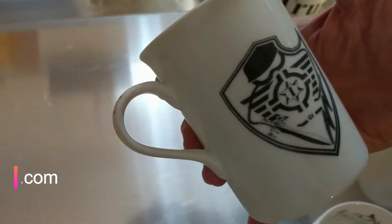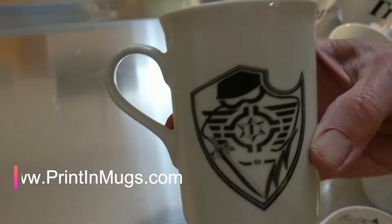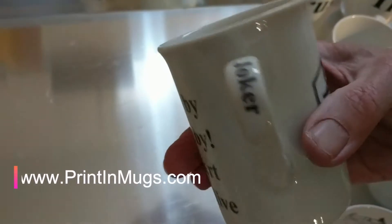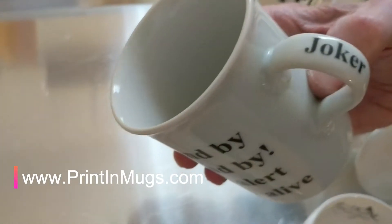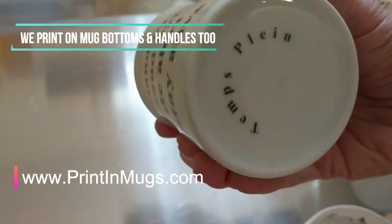You'll also find printing on the handle of this one. If you turn it around, we get the handle — yep, we got Joker. And then on the bottom of the outside, flip it all the way around, you can see we have printing there.